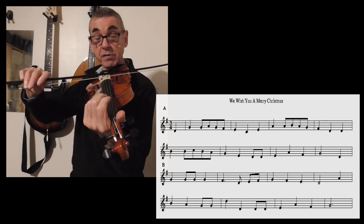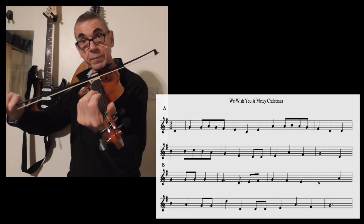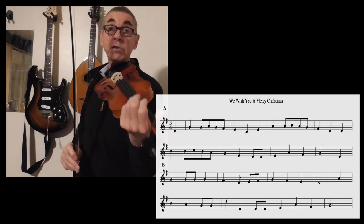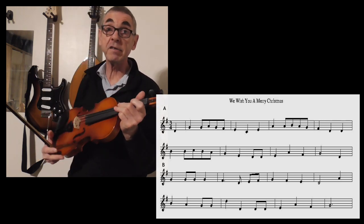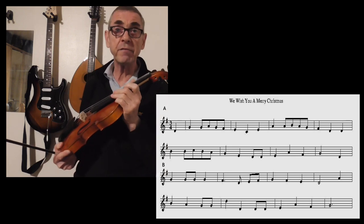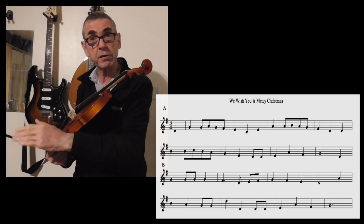Do the same on the bottom two strings. So that's warmed us up a little bit. Now let's have a look at this tune — We Wish You a Merry Christmas. It's not particularly complicated. It's actually in 3/4 timing, which we looked at in Lesson 5. So that's 1, 2, 3, 1, 2, 3.